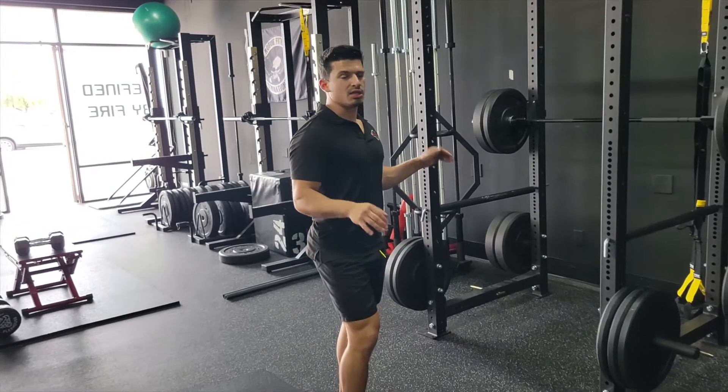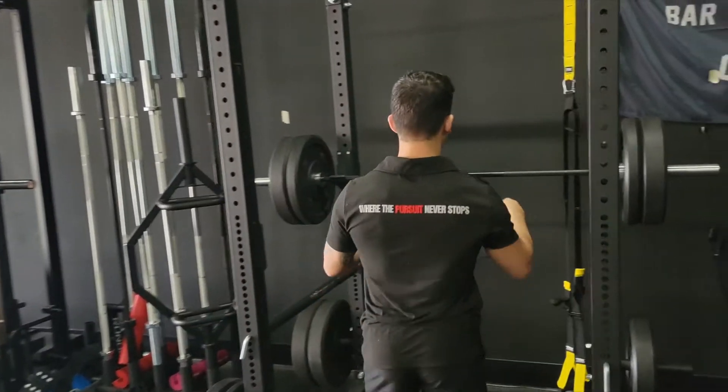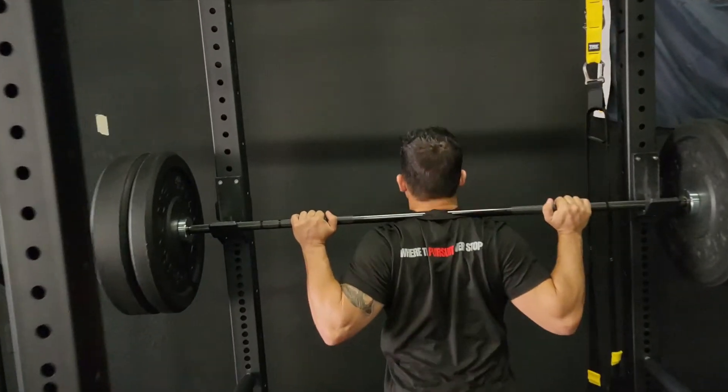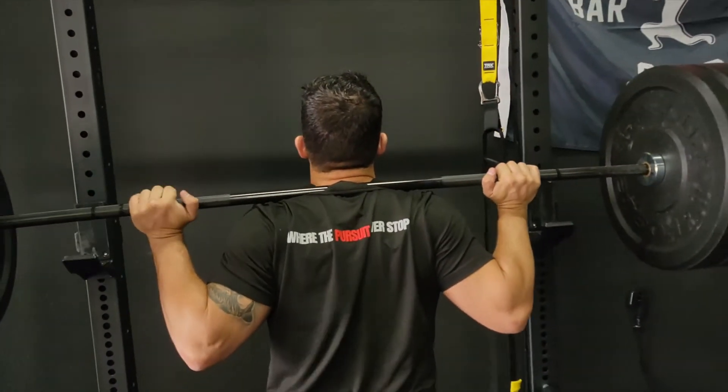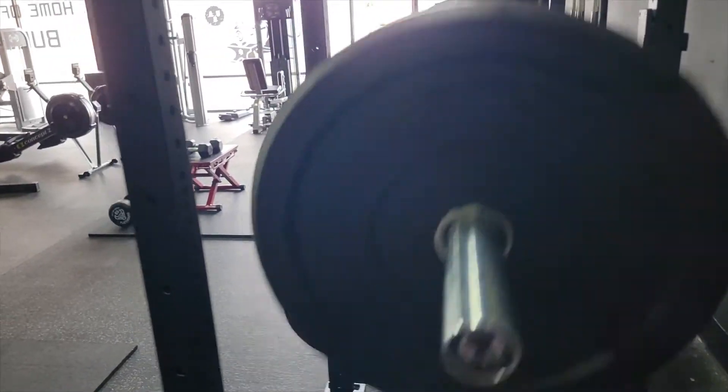When you squat really heavy, the high bar back squat sits on your cervical vertebrae. You'll see a lot of people do this all the time, but this is not ideal for heavy lifting. It's kind of quad dominant — you can see my torso is upright here.